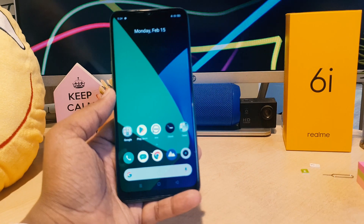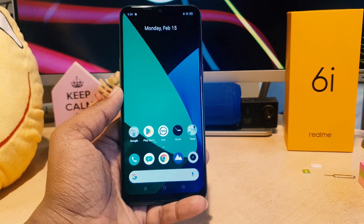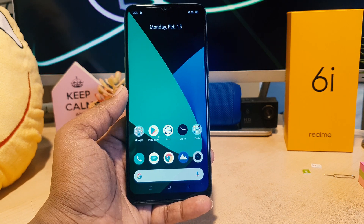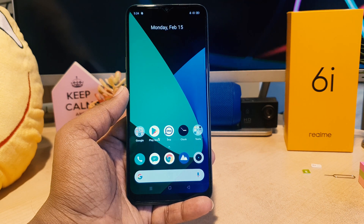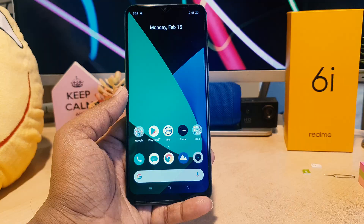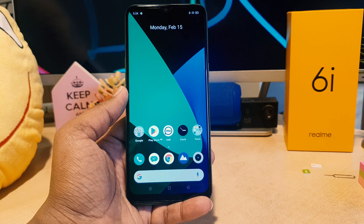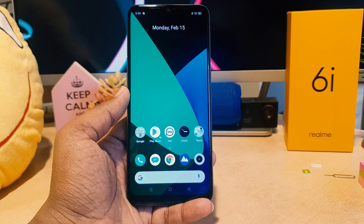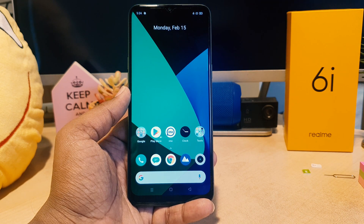Hello and welcome back to another tutorial. In this tutorial, I'm going to share with you how to set up a pin, password, or pattern in your Realme 6i. You might have recently bought this Realme 6i and you are wondering how to set a pin, password, or pattern.